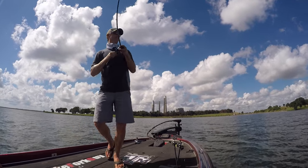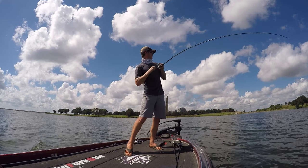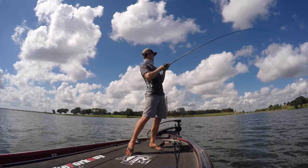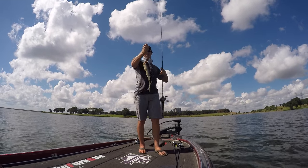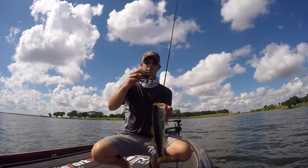There's a fish right there. It's not a giant, but he'll do. There we go, got one on that jig. Just fishing it really slow.